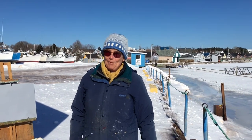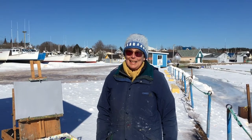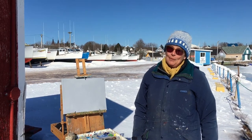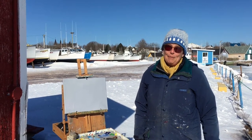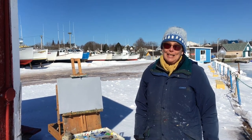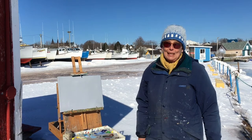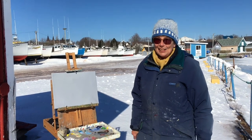Hi, it's Geraldine, and we're out in North Rusticle on Prince Edward Island, set up behind a lobster shack in the harbor. It's a beautiful winter day. Behind me you can see the boats are lined up and stored for the winter. We're going to have a look at them and see what we can do with the row of boats, and maybe the lobster shed at the end, and the bright sun shining on it all. So let's get started.